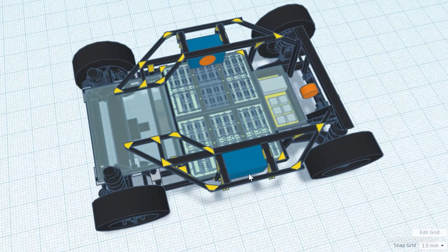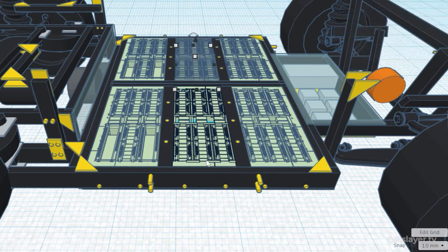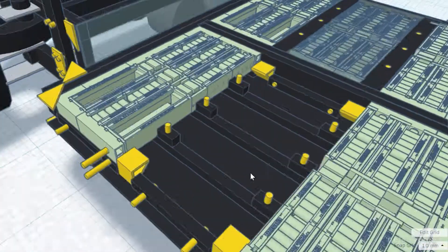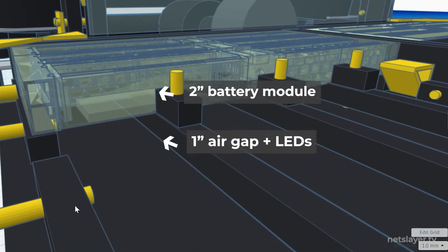Most battery pack designs have cells facing upward to pack in as many as possible, but since I want to see the battery cells, I have to lay them flat in the platform. The platform we just built is three inches tall. The first inch is used for an air gap and LED strips to light the battery packs, and the other two inches will be used for the battery packs themselves.